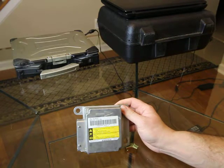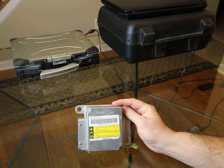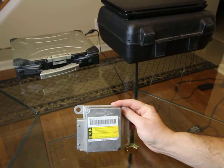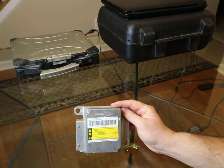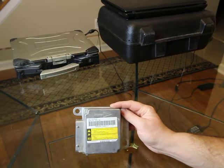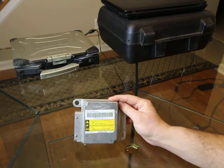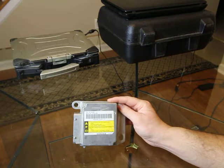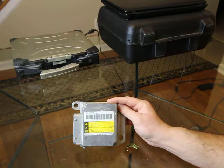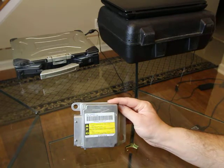One thing to note on the 03-and-up GM trucks: these airbag modules are VIN-locked to the vehicle. You can get a replacement as long as it doesn't have a hard code of B0051 deployment-commanded code, but there will be a relearn procedure required. If you send this particular module to us out of your vehicle, we can clear it and send it back for plug-and-play operation — no special tools required. Just unplug it, send it to us, plug it back in, bolt the seat back down, and the light will be off and good to go.